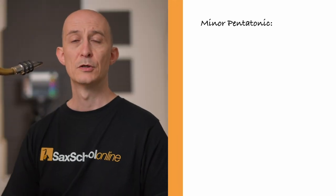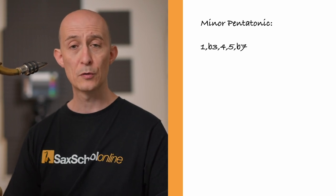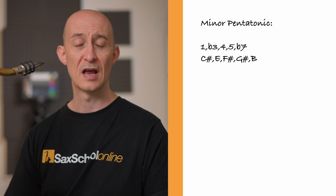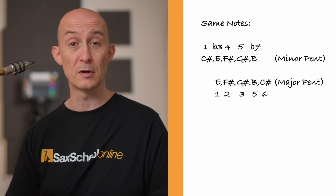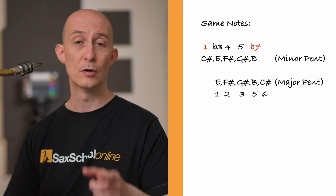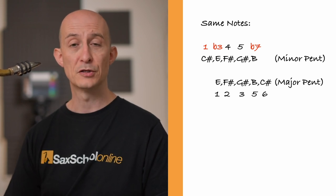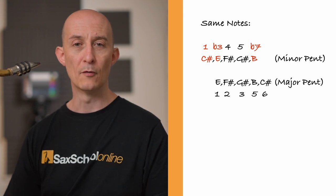Now let's look at our second shape. If you're familiar with minor pentatonics — 1, flat 3, 4, 5, flat 7 — it's the same as a major pentatonic, just starting on a different note. C-sharp minor pentatonic is the same as E major pentatonic; it's the same series of notes, just a different start point. One way of looking at this shape is to go 1, flat 7, up to flat 3. In C-sharp minor pentatonic that would be C-sharp, B, E.